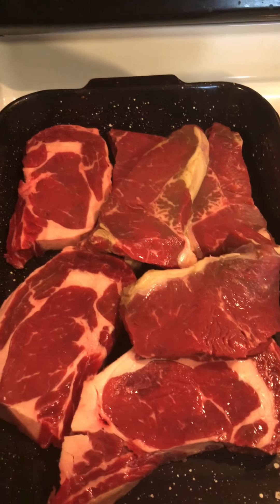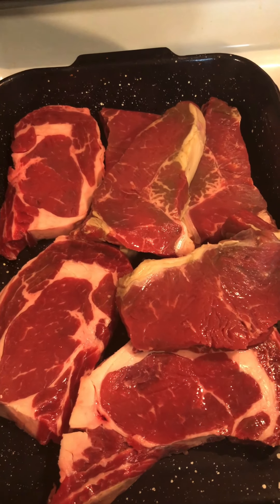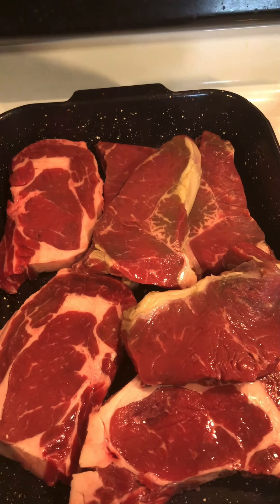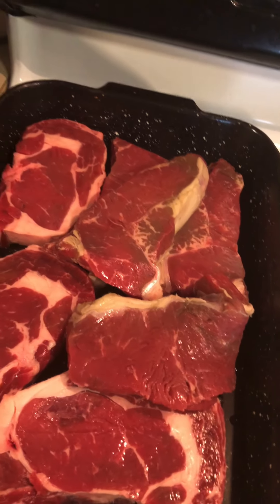Hey, welcome to Nisi's World! Today we're gonna be cooking — grilling and seasoning ribs. Here are the ribs: we have rib eyes and New York strips. I've already washed and cleaned my meat and now I'm gonna get ready to season it.